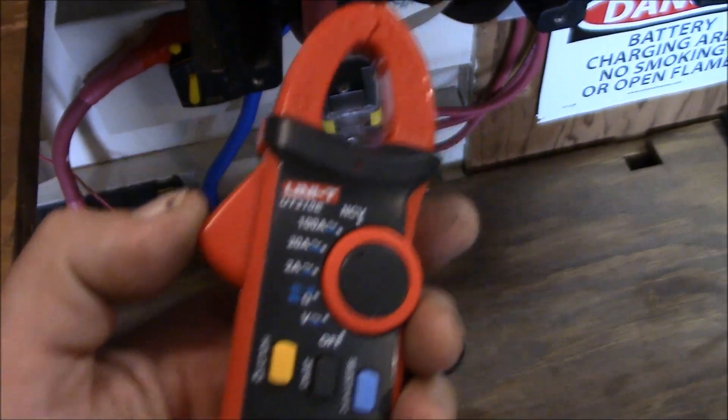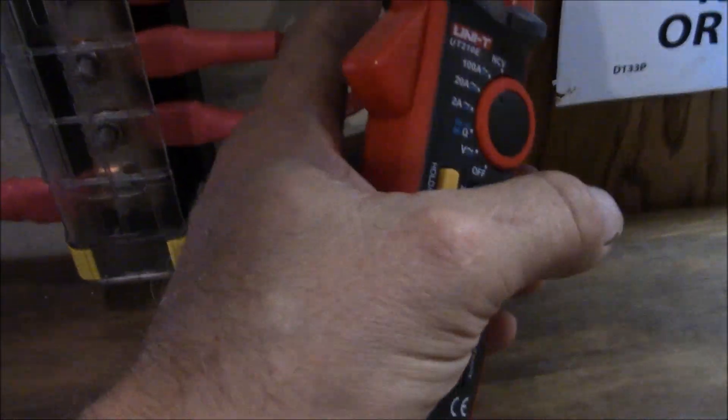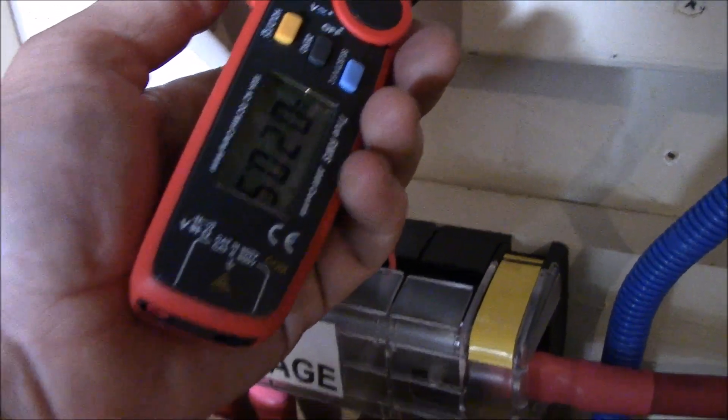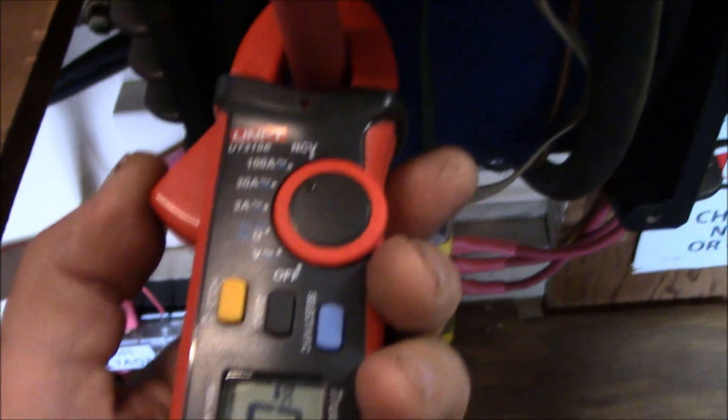The house isn't using that much power right now — I don't even have the air conditioners on. Then you can go down here and check these — my solar charge controller inputs. There are three of them. I'm getting 4.2 on that one, 1.9 on that one, and 2.3 on that one. And over here: 20.5 amps coming off there — 20.6. Pretty cool!